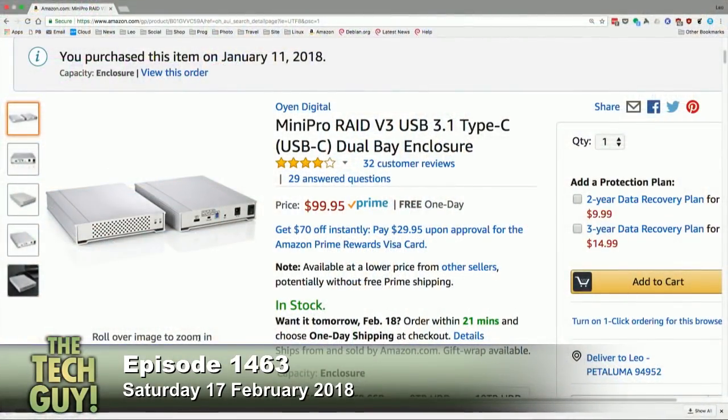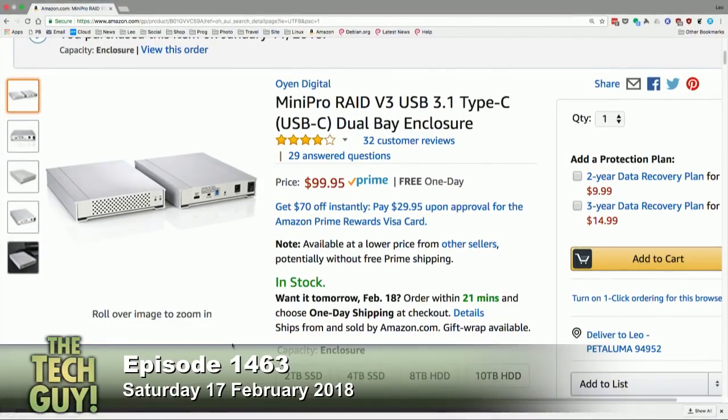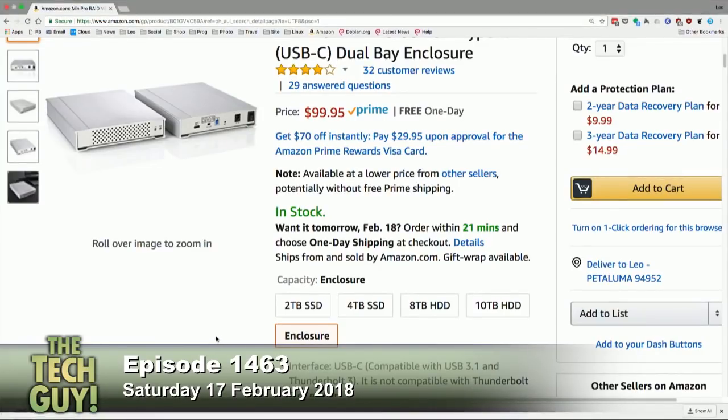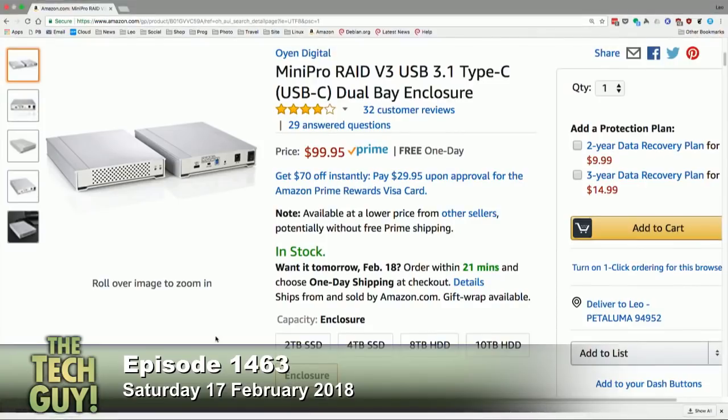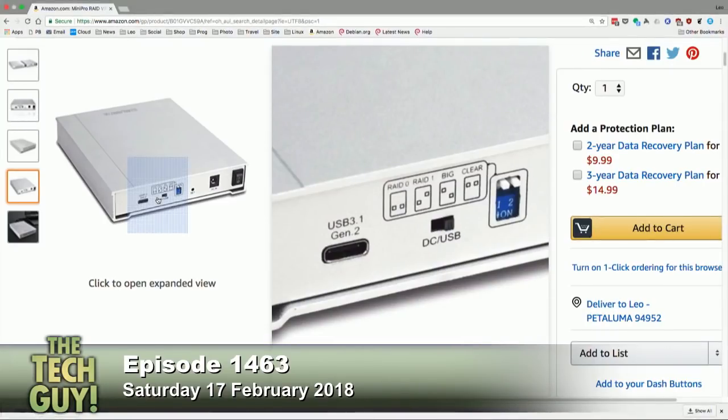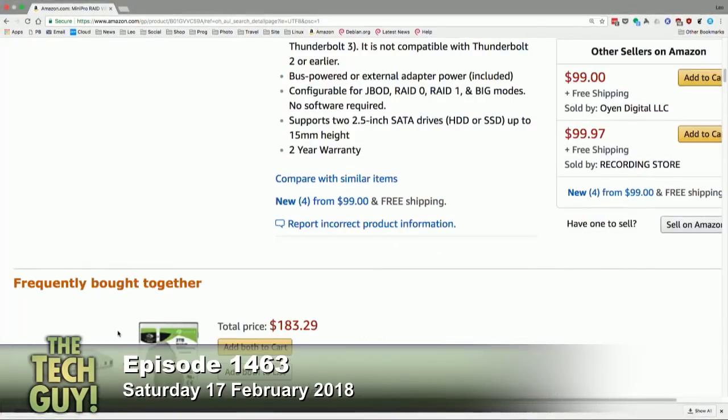So definitely I want to go SSD — I don't want spinning. What I got was from a company called Oyen, O-Y-E-N Digital. It was the Mini Pro Raid, it's $100 for the enclosure. You get the drives separately, and you could put into it any laptop-sized drive — I would put two Samsung 850 Evos in there, and you could have two terabytes. It's not as fast as Thunderbolt 3, but it's a lot less expensive. Thunderbolt 3 is very expensive. But the one I've been leaning towards is LaCie — two guys have pushed me to LaCie.